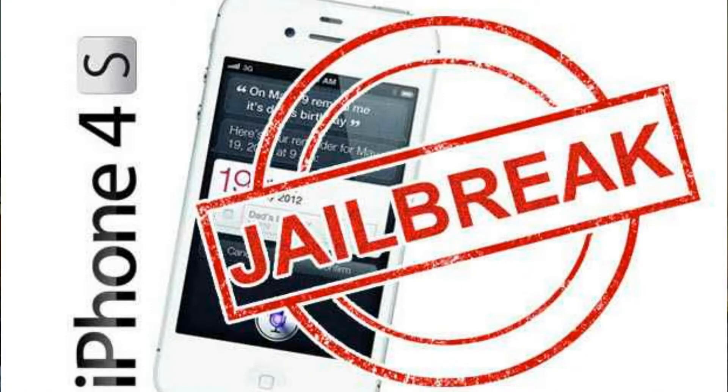Finally, we can jailbreak the iPhone 4S and iPad 2 running iOS 5.0.1 untethered. The greenpois0n Absinthe jailbreak tool has been released, working on iPad 2 on iOS 5.0.1 and iPhone 4S on both iOS 5.0.1 and iOS 5.0. Here is the full guide on how to jailbreak those devices untethered.